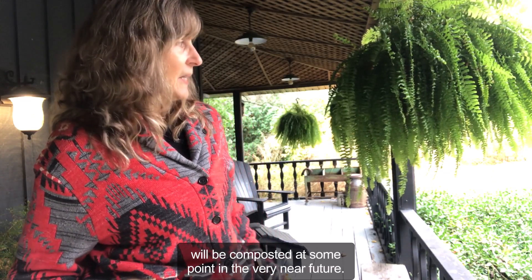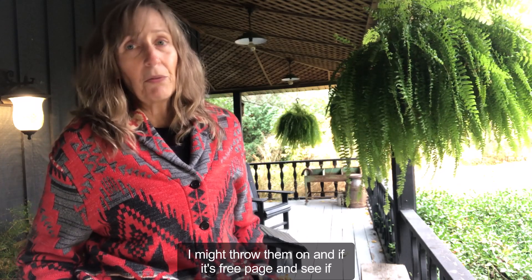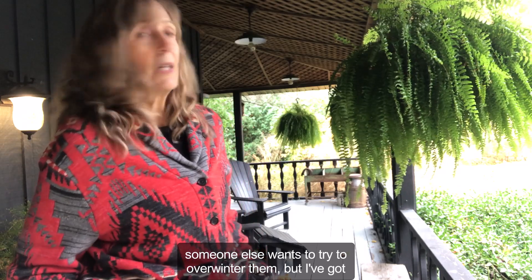So sadly these guys will be composted at some point in the very near future. I might throw them on a free page and see if someone else wants to try to overwinter them, but I've got a lot.